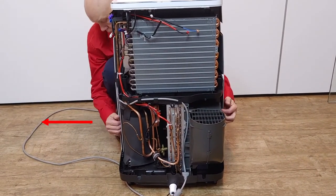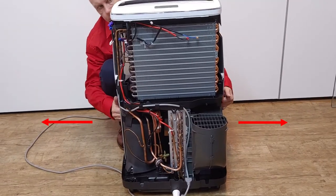To remove the front case, hold both sides, spread them out a little, and take the case off.